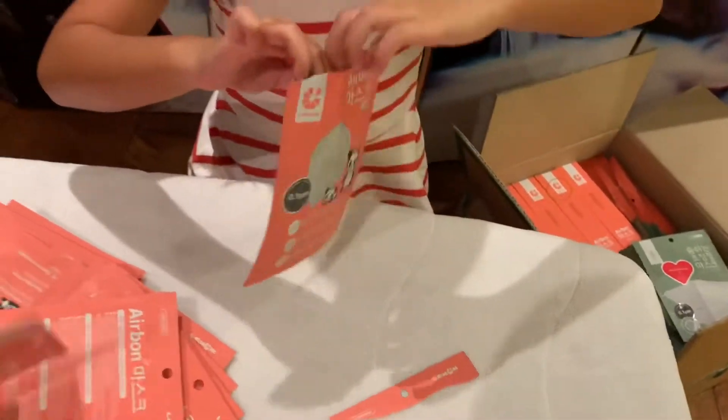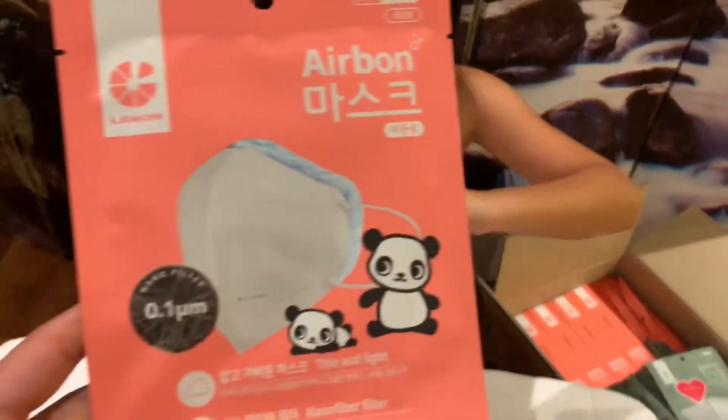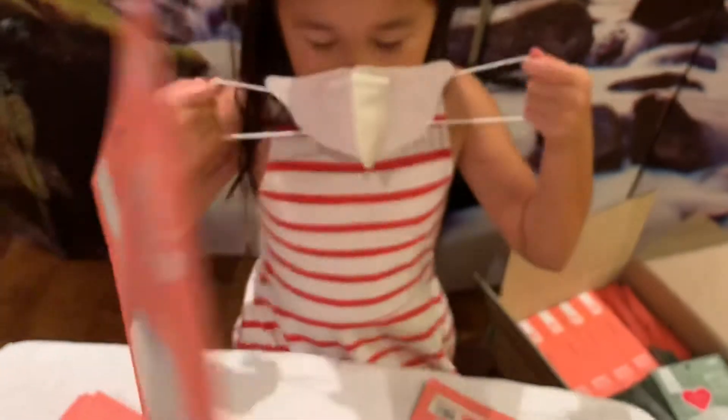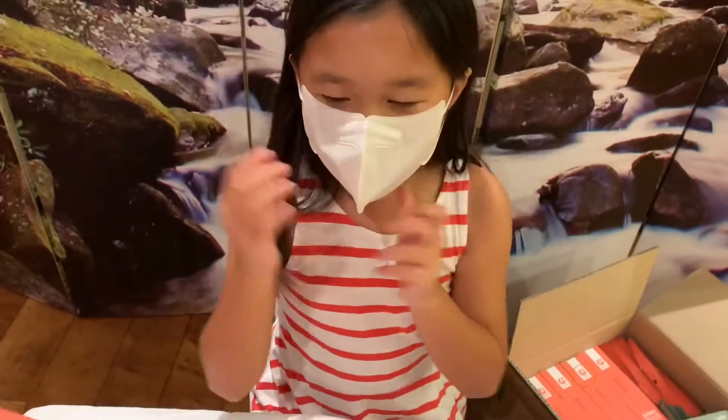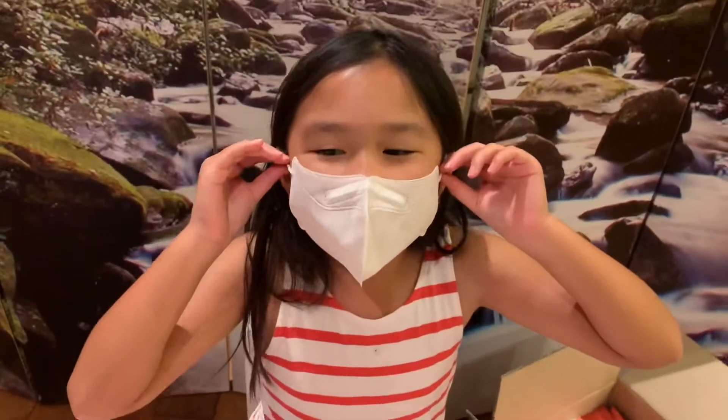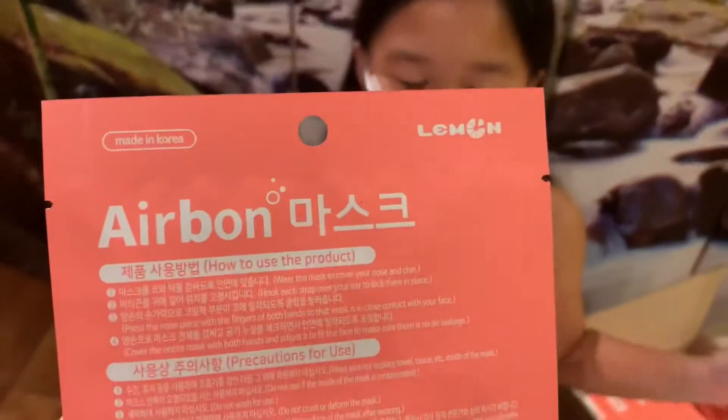It's this kid's mask — she's busy opening that one. So this is the kid's mask, and that's the one we're going to unbox today. And there she is putting that on. How do I look? You look fabulous. It's so breathable!